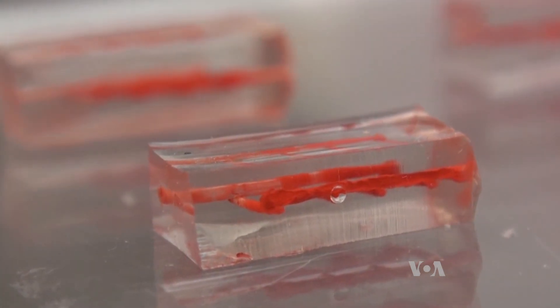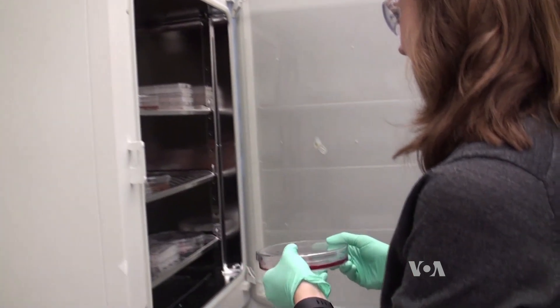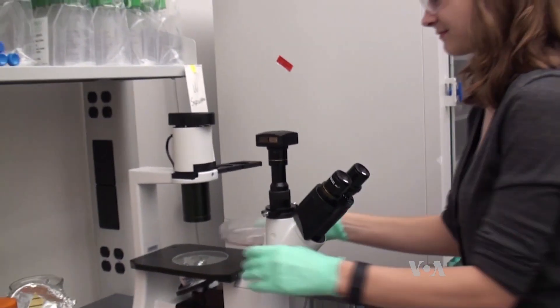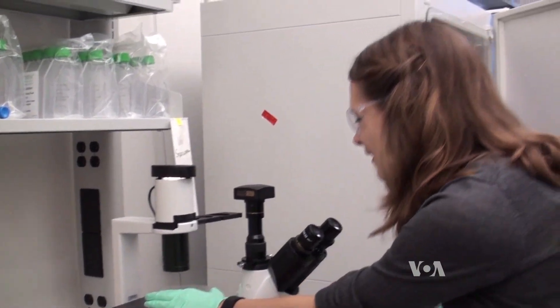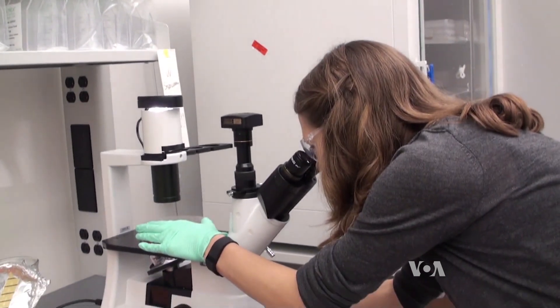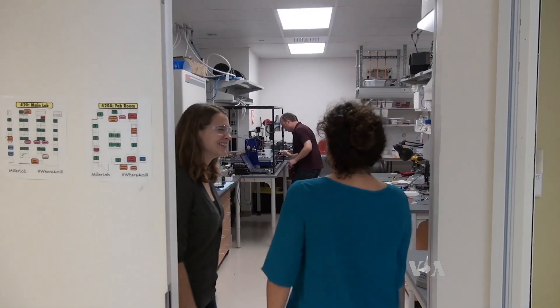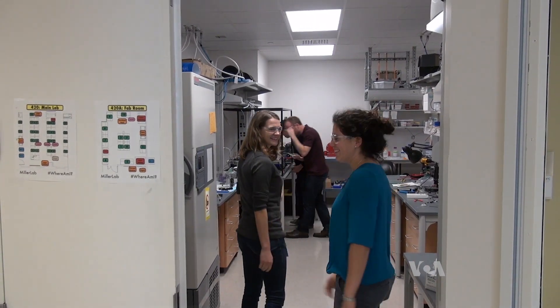One idea would be to fill the molds with material commonly found in the body, like collagen, which could be safely implanted with a donor organ to quickly provide a mechanism for blood delivery. If we implant a collagen gel, cells from your body can actually come in and replace that collagen gel with their own proteins. Collagen is the material that forms bones, tendons, and other connecting tissues in the body.